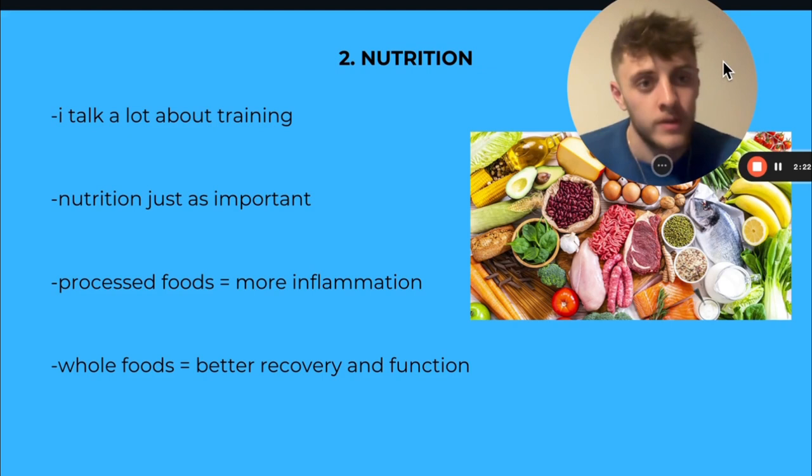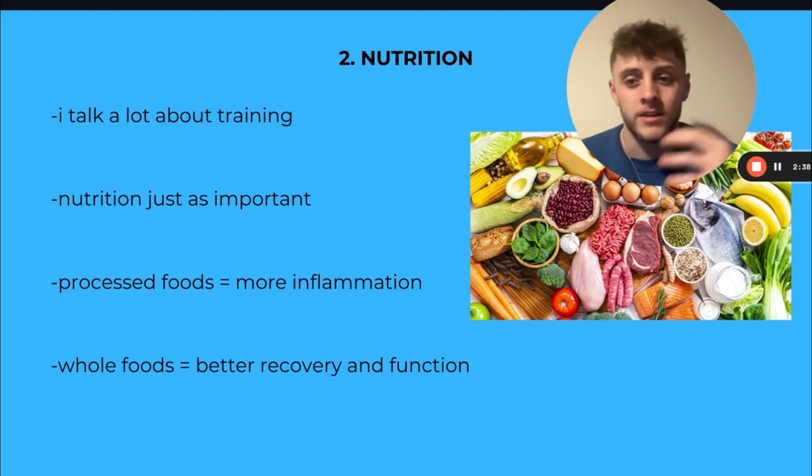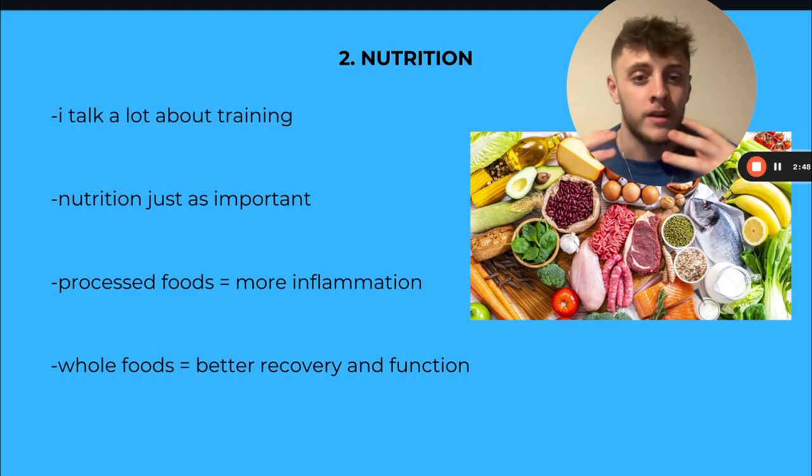Second one is nutrition — it's obvious. I talk a lot about training; like 90% of my content is about training, but nutrition is just as important. I'd probably say that training is maybe 60–70% of the work, and then nutrition, sleep, supplements, all this other kind of stuff makes up the other half. Less processed foods equals less inflammation.